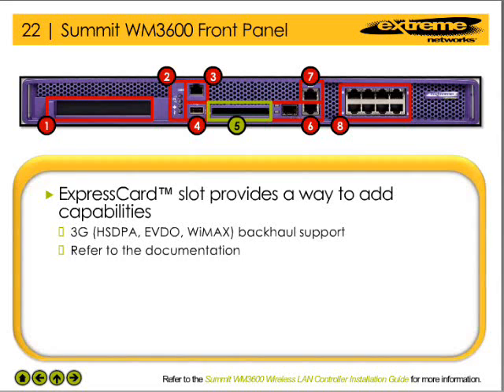The express card slot on the WM3600 WLAN controller provides the network administrator with a way to add capabilities, such as a 3G cellular backup link, to the wireless LAN. Refer to the documentation for the express card devices that are supported in the WM3600 WLAN controller.